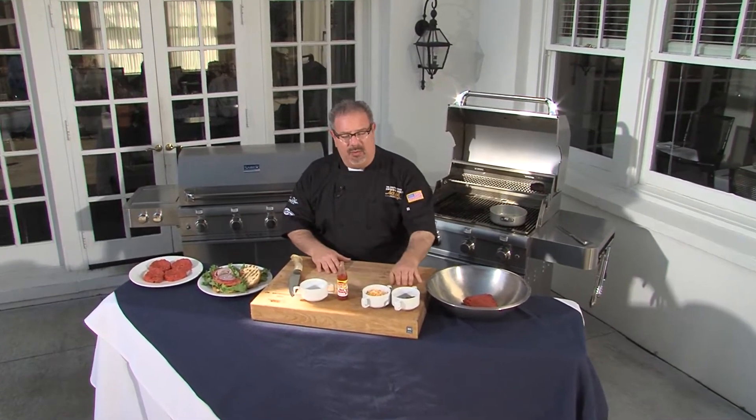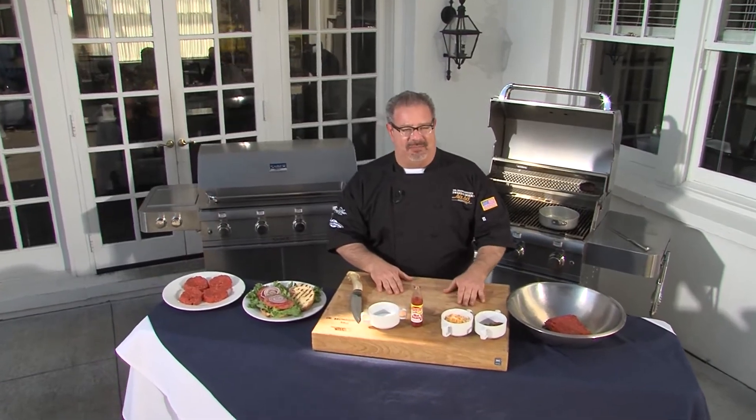When we're grilling this summer, what's better than a really great burger? Well, let me tell you, this burger takes it up a notch. We've got a bacon and cheddar stuffed certified Angus beef burger. It is out of this world.